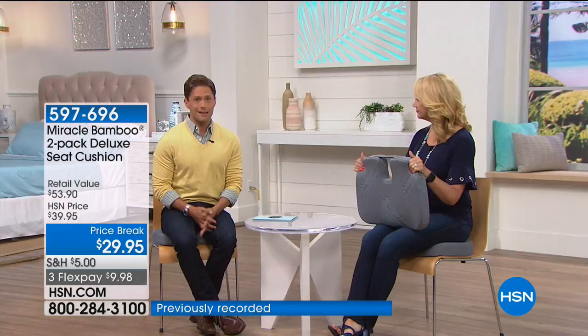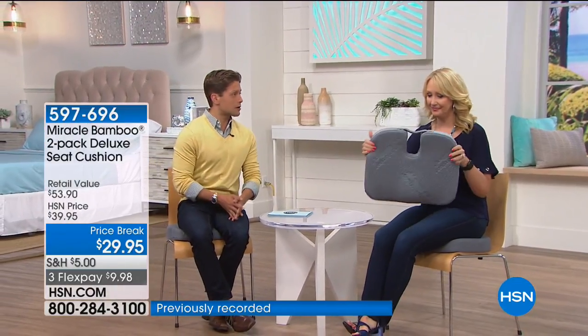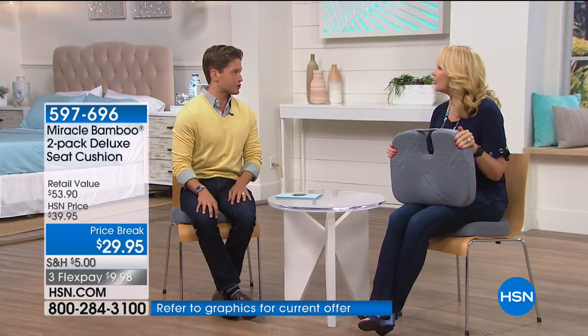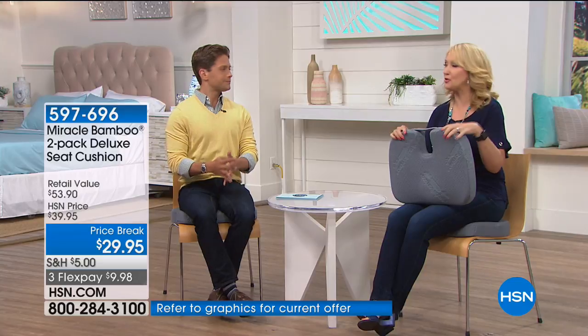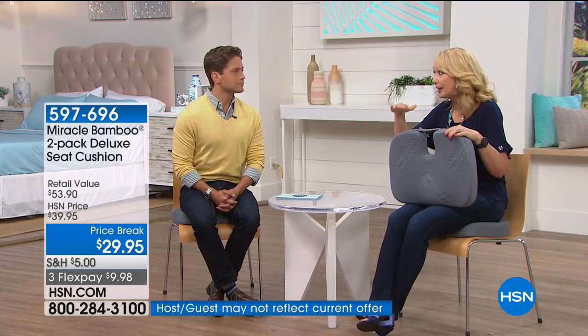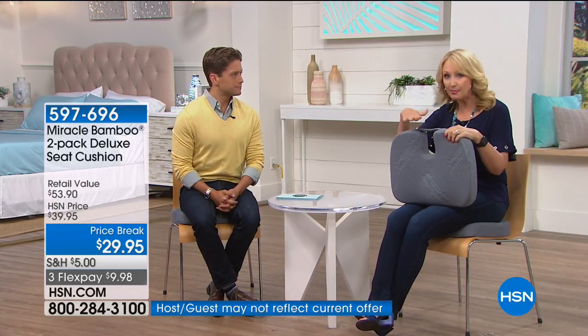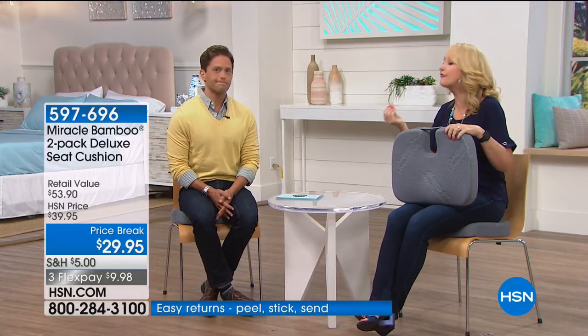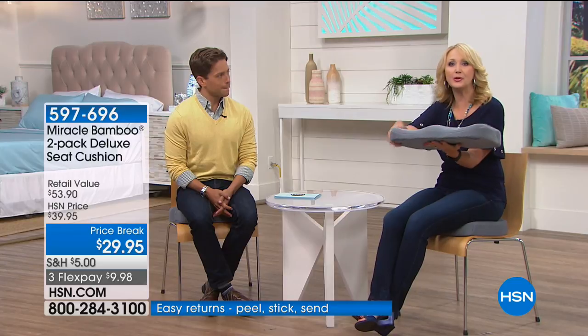Review after review says 'I bought a second set for my mom,' 'a second set for my sister,' 'three sets to replace my dining room chair cushions.' If you've ever sat on those dining room chair cushions that tie on the back — they're slippery and they squish out the side because they're not offering proper support.